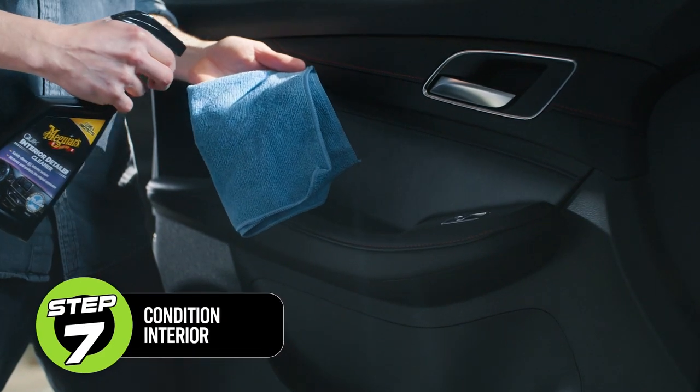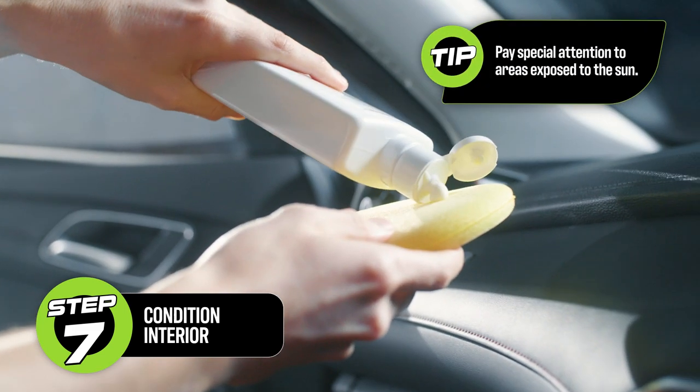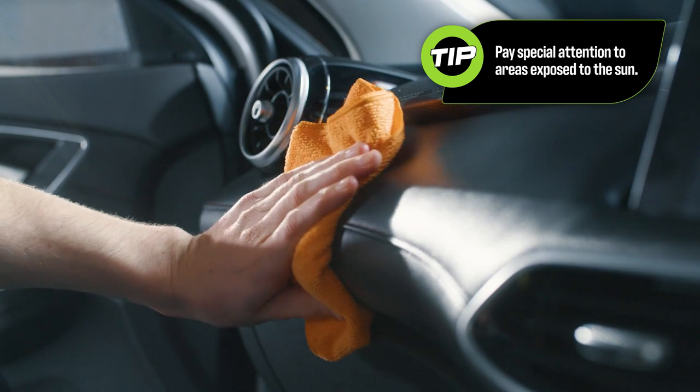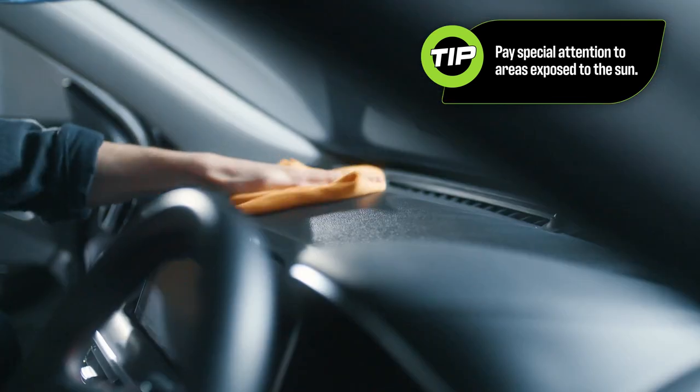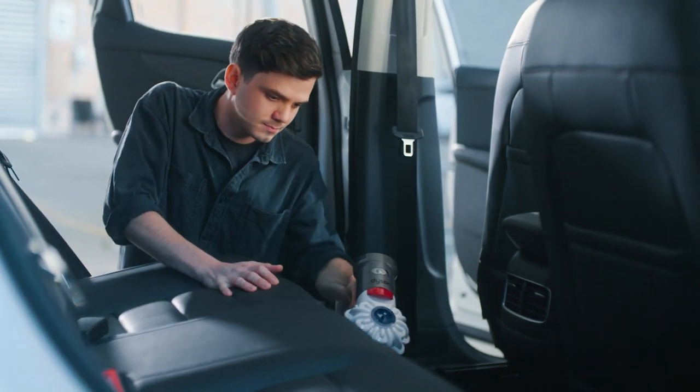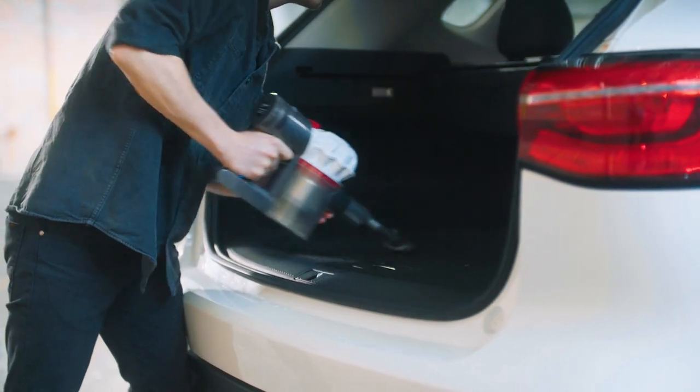Use a dedicated conditioner for plastics and vinyl and one for cleaning interior surfaces. Wipe off with a microfiber cloth, or use a specialised vinyl and leather brush to remove tough stains. Do a final once over of the car with a vacuum to remove any excess dust and product.